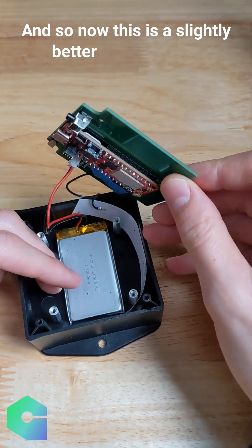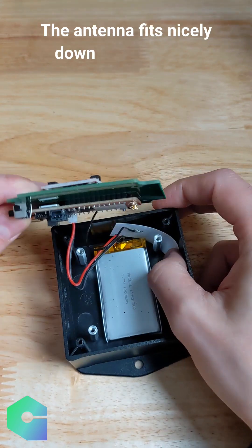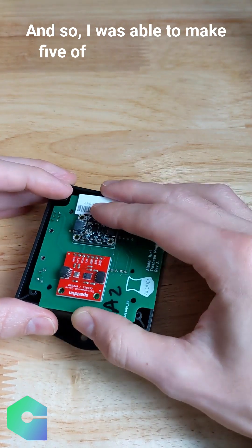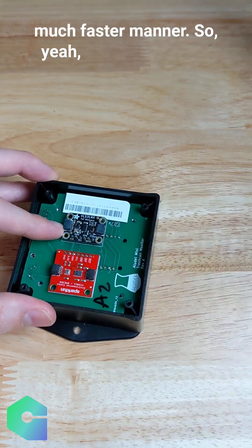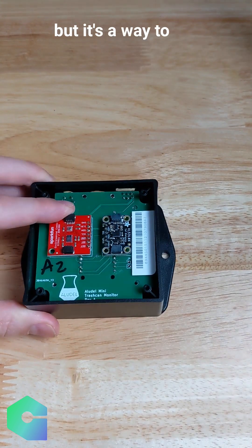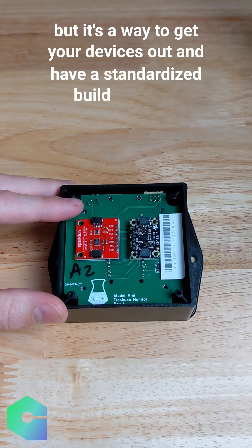Now this has a slightly better and larger battery. The antenna fits nicely down below the board. It's a mountable case and it's standardized, so I was able to make five of these in a much, much faster manner. This is the Aludel mini form factor, as we're calling it — it's a way to get your devices out and have a standardized build for later.